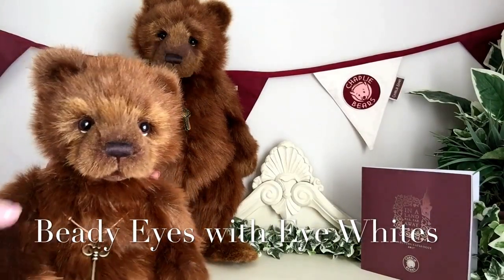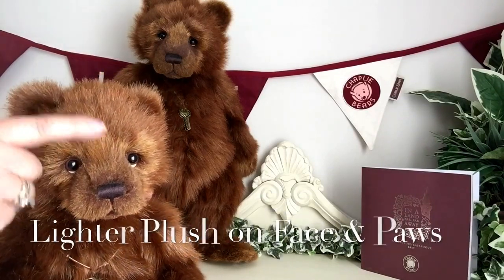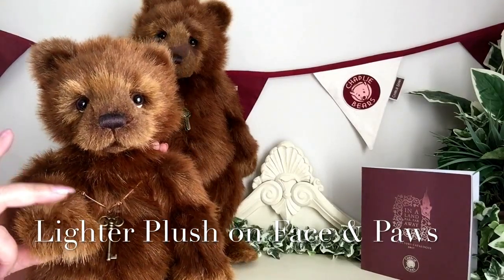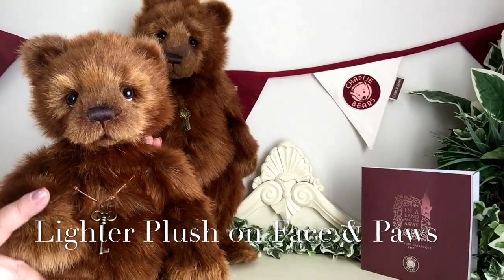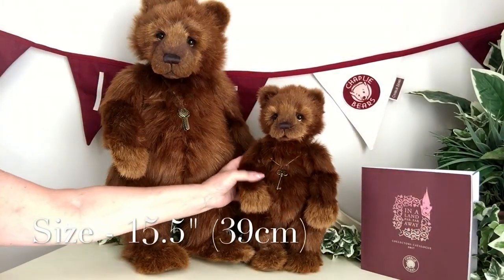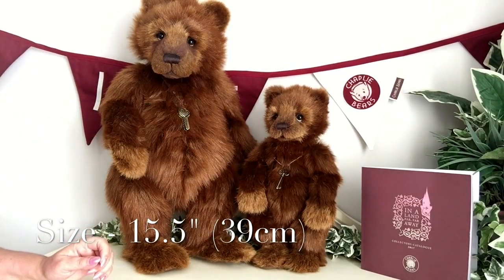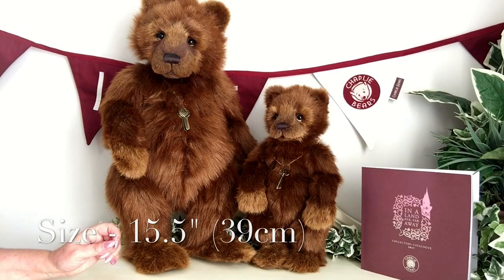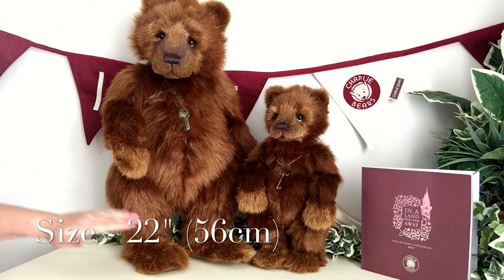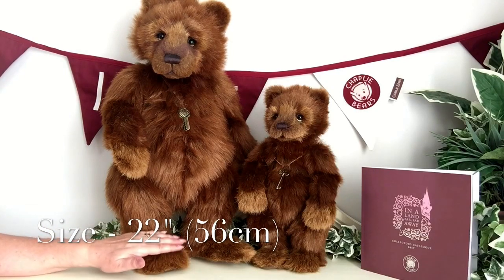You'll also notice that the colouring used on her face is slightly lighter than the rest of her body, so it's a very similar plush to what's been used on the tip of those paws. Hope measures from the tip of those paws to the top of her head 15 and a half inches, which is about 39 centimetres. Whereas her mummy measures 22 inches from the top of her head to the bottom of those paws, which is about 56 centimetres.